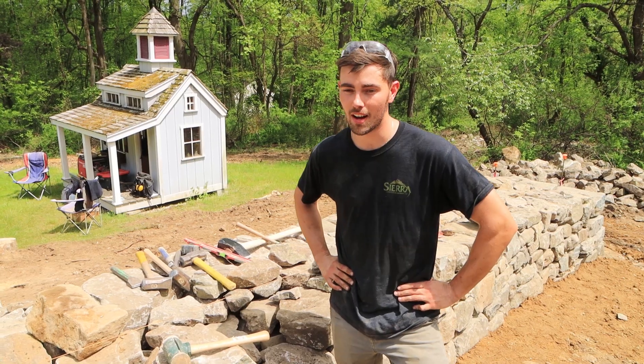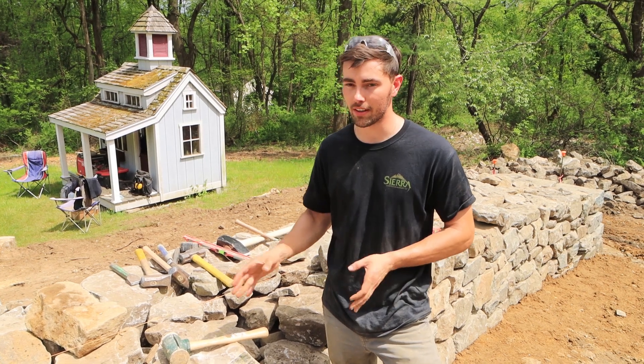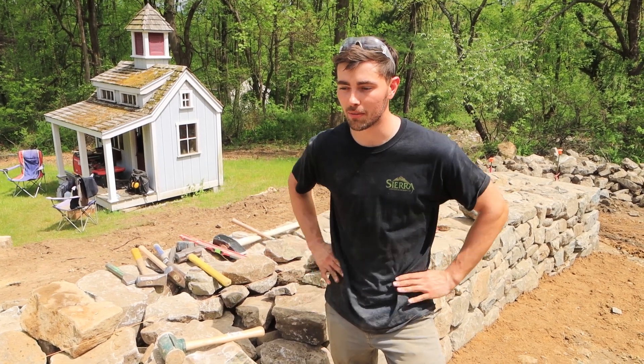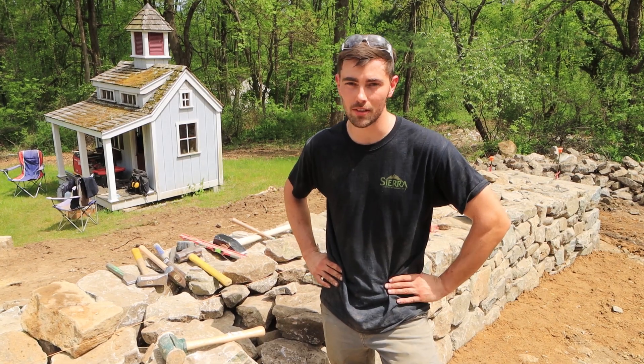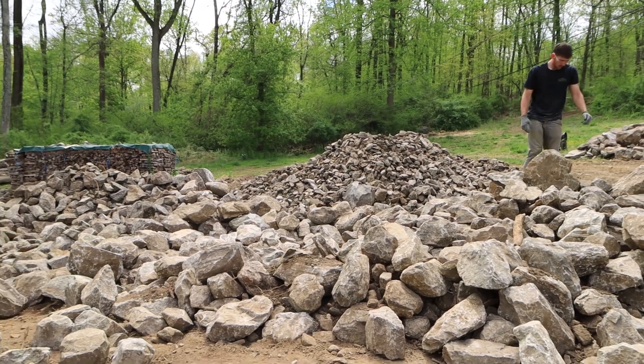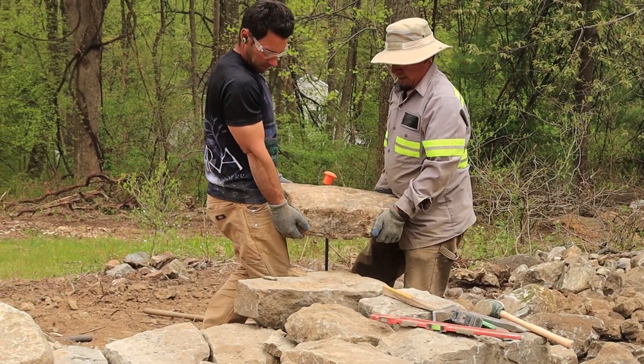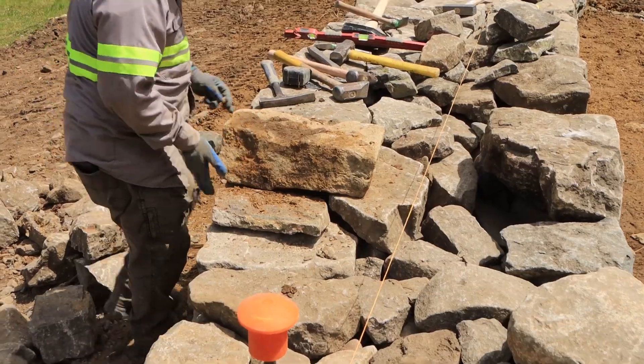A lot of times we're in a throwaway culture, and we're here for the integrity of the wall — to build something that everybody can enjoy for a century.